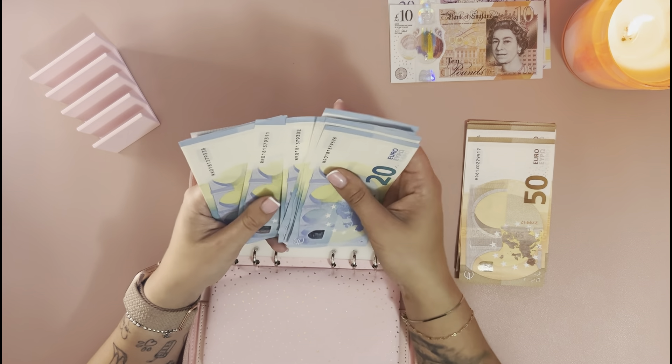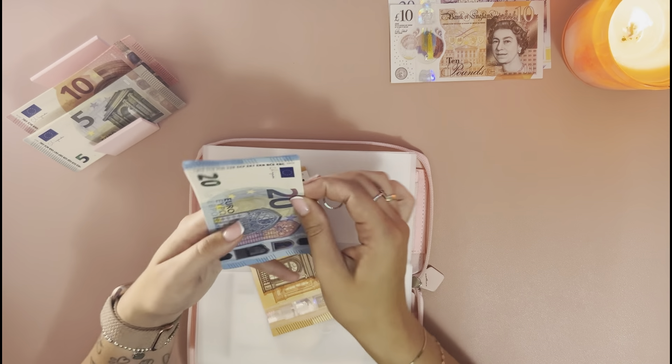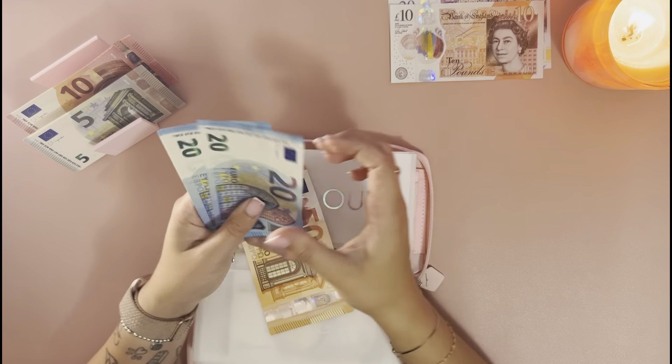We're there for a week, so that covers day seven. Days out is going to get 200 euros — counting up: 50, 70, 90, 110, 130, 150, 170, 190, 195, 200 — so 200 euros in the days out envelope.